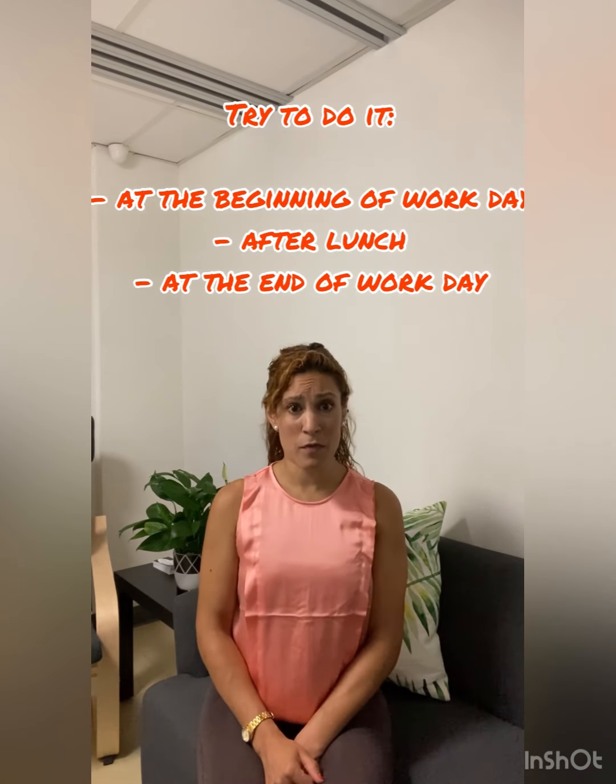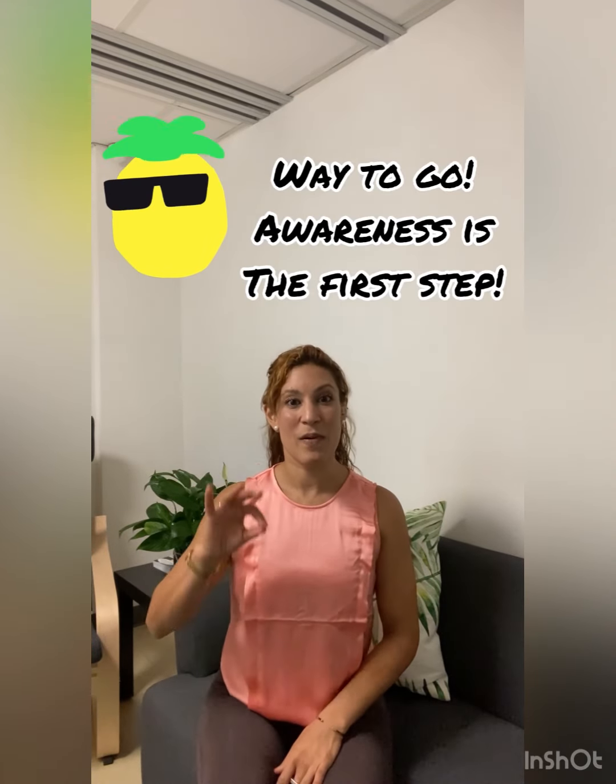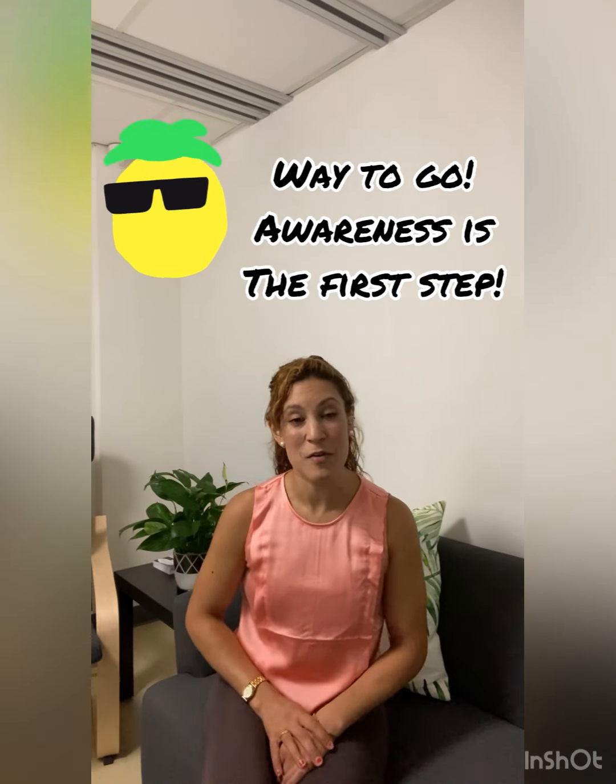I usually suggest doing this at the beginning when you get to the office, maybe when you come back from lunch, and right before you leave. So that when you leave the office, you feel a bit brighter, a bit more refreshed, and obviously more open in the chest and the spine, with a better posture for better human body functioning.